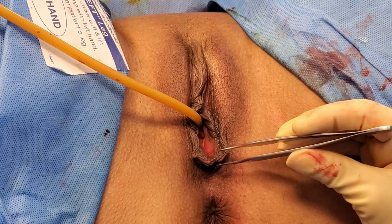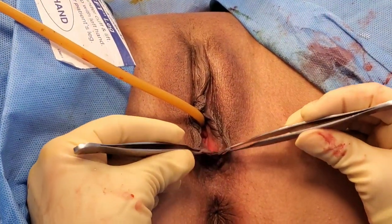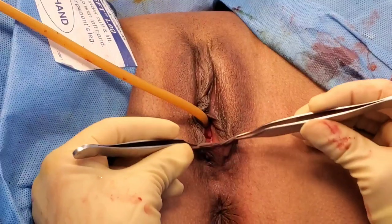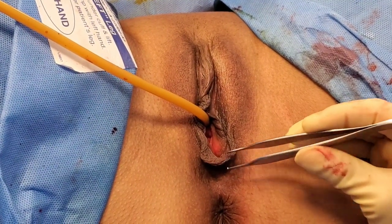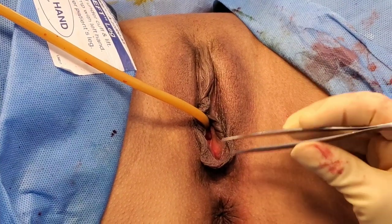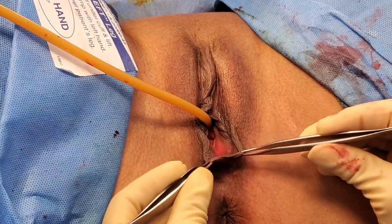Today we're doing a labiaplasty for this patient. She had children and you can see they left a lot of redundant tissue here at the perineum. This really bothers her every time she works out or rides a bike. So we're fixing this excess tissue so that we make it nice and flat.